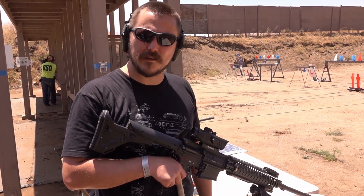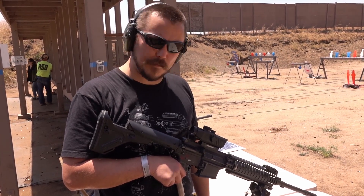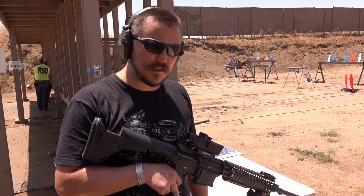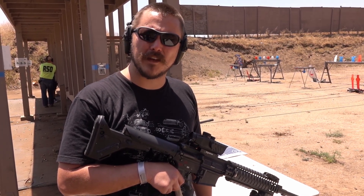Alright, so overall it's a great optic — extremely bright sight picture, and it's holding zero very well. I enjoyed it immensely, and you can get it at MonstrumTactical.com.